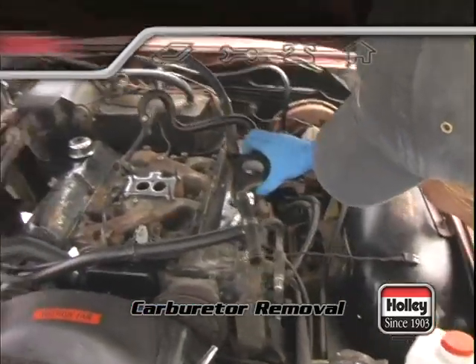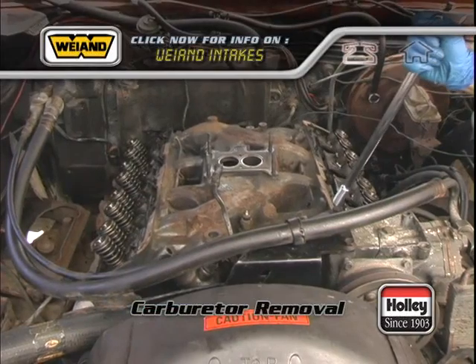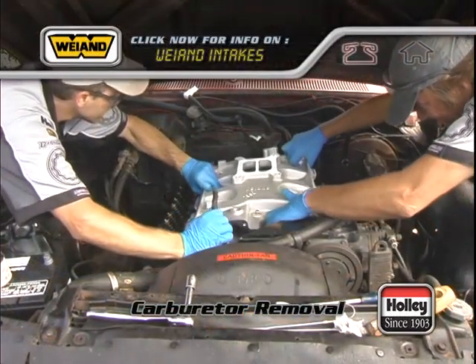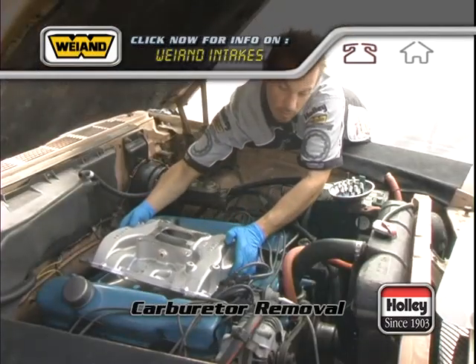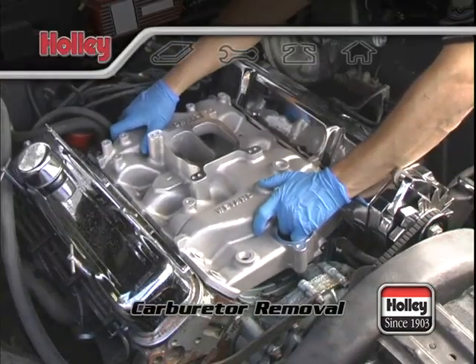This is a great time to consider your intake manifold. While you're upgrading your carburetor, you can swap out your intake manifold as well. For performance buildups, it's almost always standard procedure to remove the heavier, original cast iron manifold. Weiand offers intakes for most engine models that will be lighter and have better breathing characteristics than the stock intake manifold.